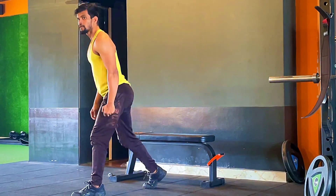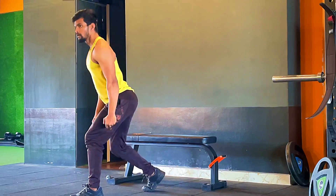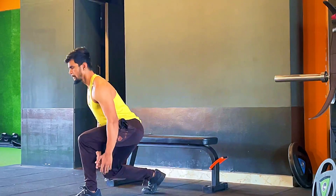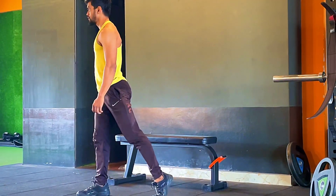Even though my shoulder weight is forward, my knees are not leaning too much, making it very comfortable and keeping the load on the leading leg. We'll do 10 counts each leg for two sets in the initial stage.